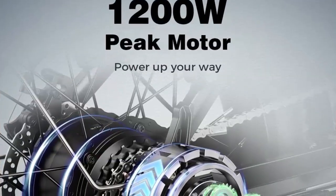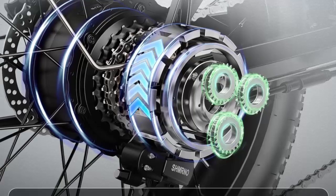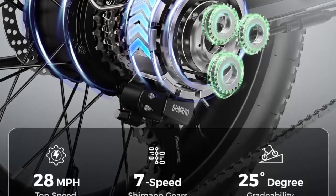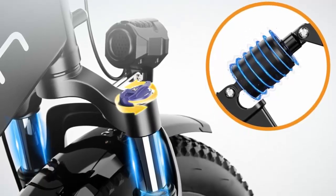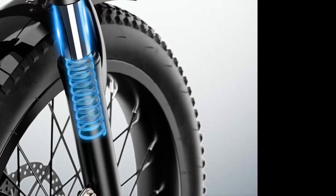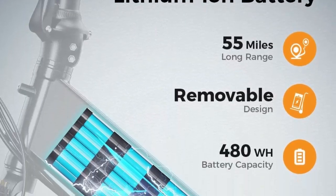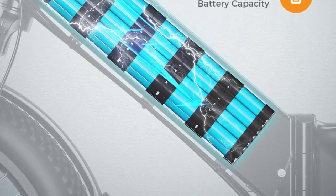Safety is paramount with the Jajun EB7 Street — it features front and rear mechanical disc brakes for reliable stopping power and peace of mind. The bright headlight and adjustable rear light enhance visibility during night rides, and the half-twist throttle prevents accidental activation for added safety.